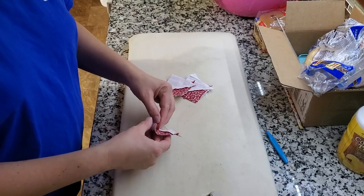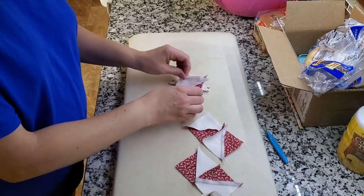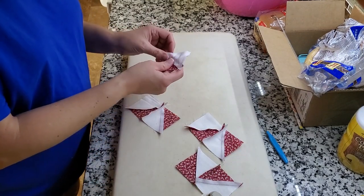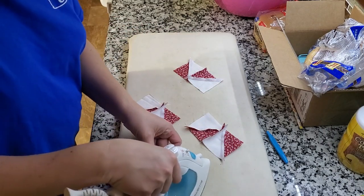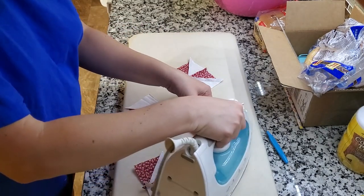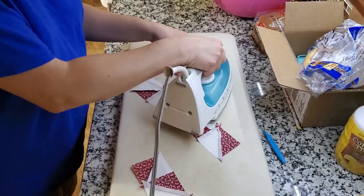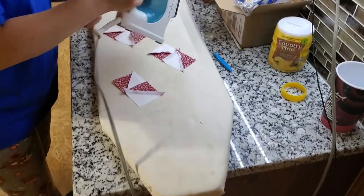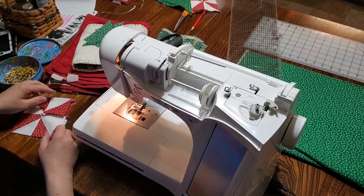Back to the iron — we are going to press the seams. It makes for a better finished product. This is half of the pinwheel.